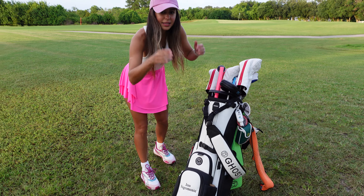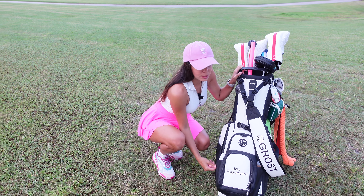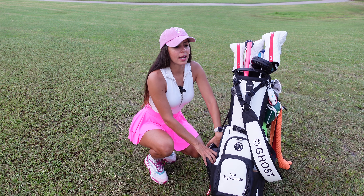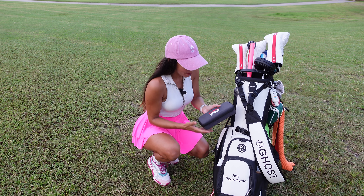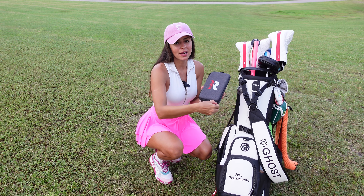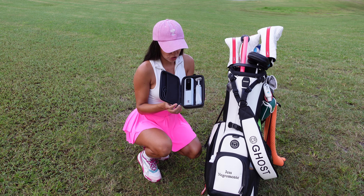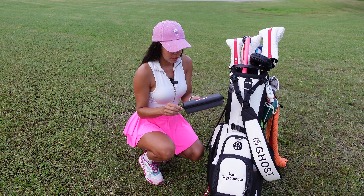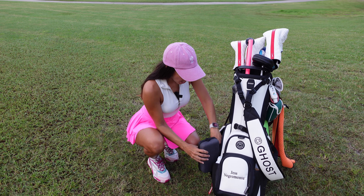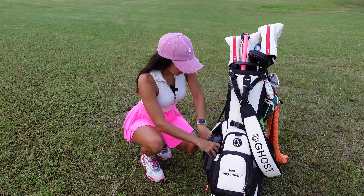Here on this side, in this pocket over here, I actually have something really cool — I don't usually keep it here, I keep it on my practice bag, but it is the Rapsodo MLM2 Pro launch monitor. This thing is amazing — just connect it to your phone or tablet and you can get your numbers, play some courses. It is really cool. I also have an extra glove here.